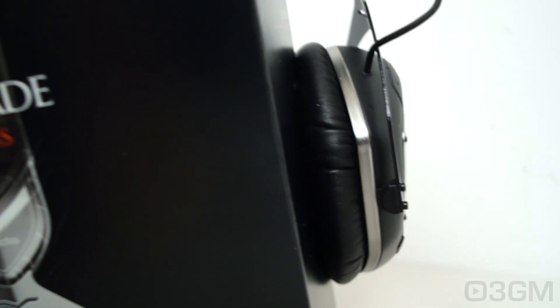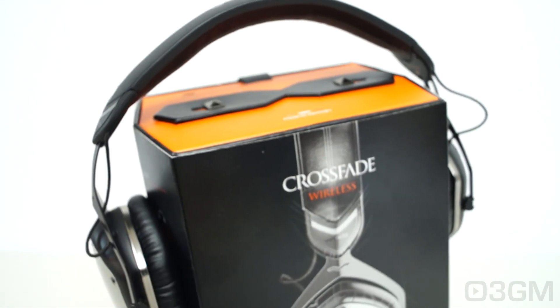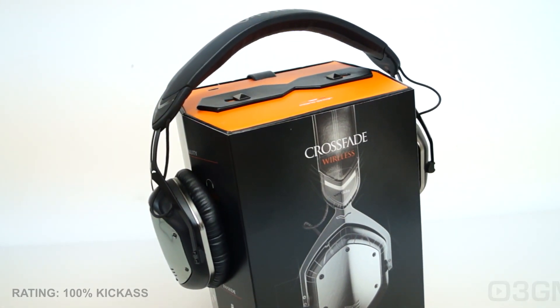I am extremely impressed with these headphones, from the fit and finish to the overall performance. Without a doubt, these are 100% kick-ass. Until next time, take care.